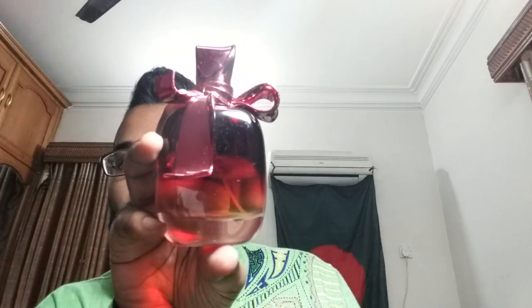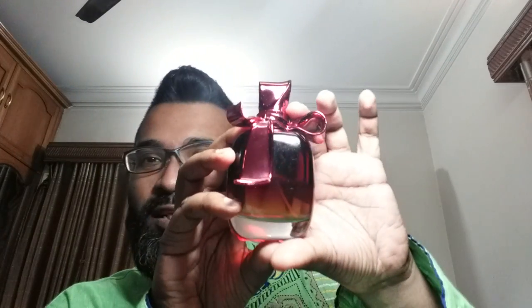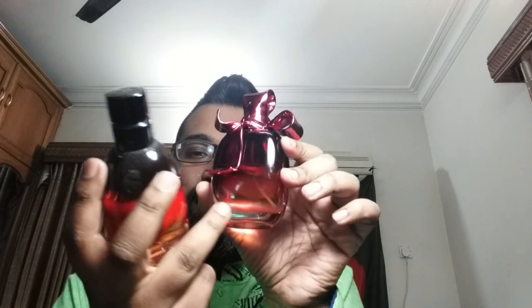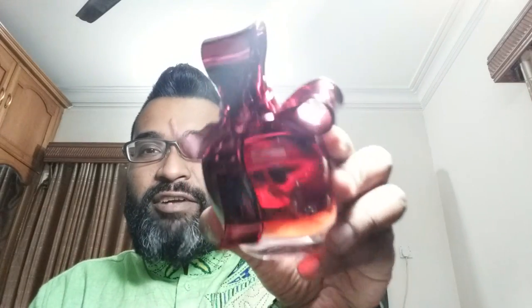I don't have the box with me, just the bottle to show you, and the bottle is really beautiful. It comes in 80 ml and has a nice fade from a dark pink — almost purple, beet-root color — fading slowly, similar to how Fahrenheit bottles fade. It has a very heavy glass base at the bottom, which I really like. It looks like a gift wrapping — very posh, very girly, and a pretty-looking bottle.